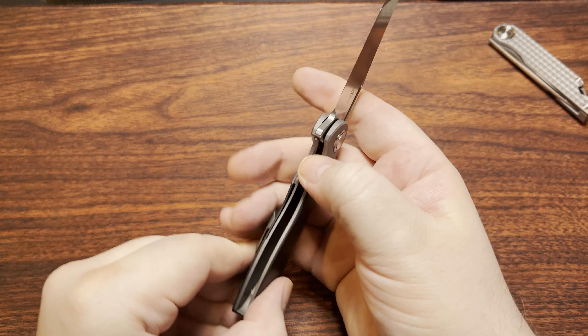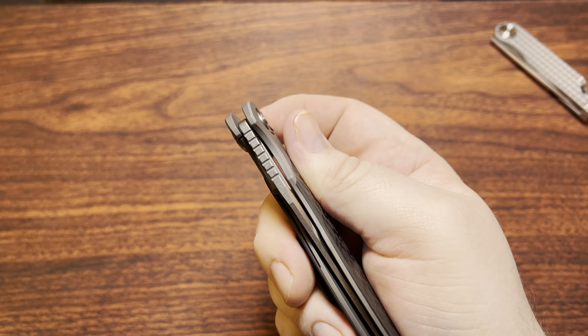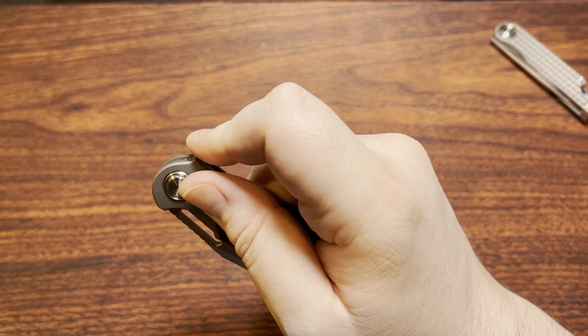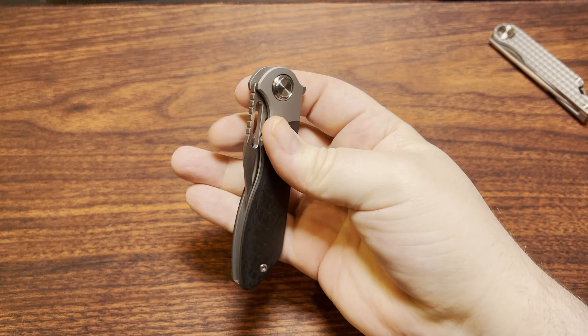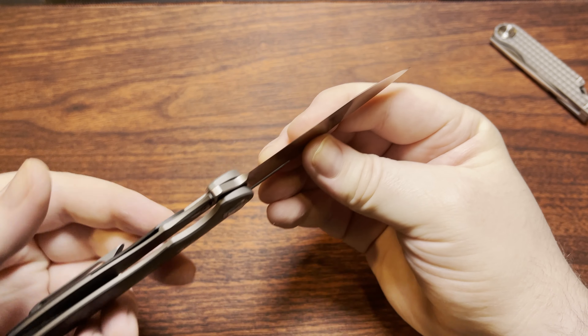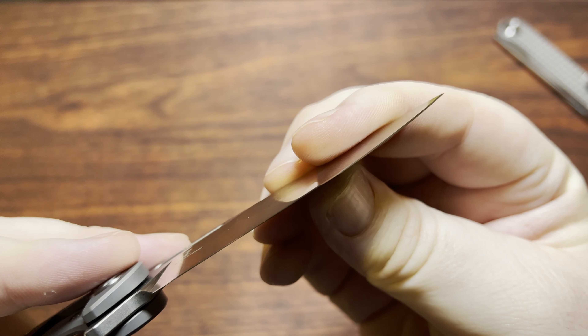It does come to a decent point. The TS 219 is in 14C28N whereas the TS 308 is in M390 — throwing that out there. The pocket clip seems to work quite well too, goes in and out of the pocket super nicely. Now, a couple of things I've noticed: first, I do have just a little tiny bit of detent slop going on here. Haven't really experienced that from Two Sons before — it's obviously not a big deal, it's not super loose, and it flicks out super nice.